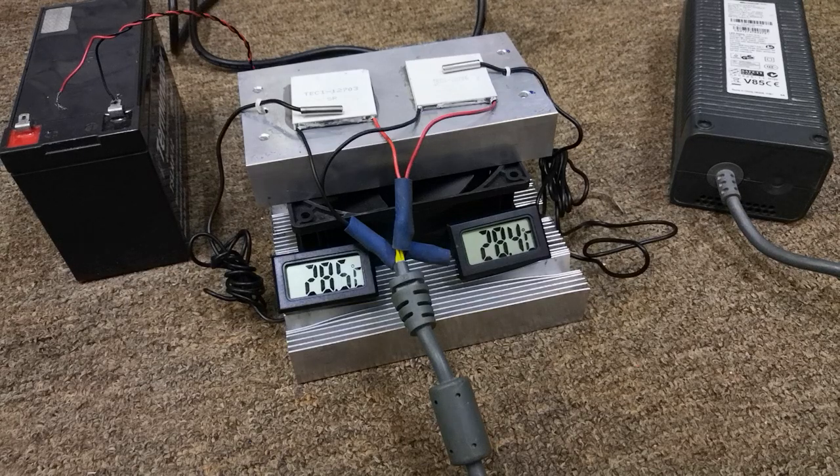Hey everybody, today's video is not about how to apply thermal paste or how to check the Peltier module or the cooling. Today's test is all about a comparison between the world famous Peltier module and my favorite Peltier module.